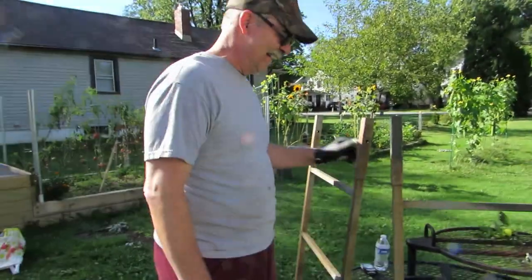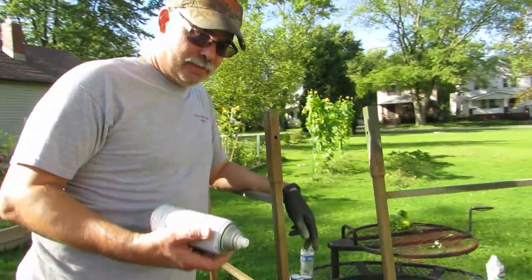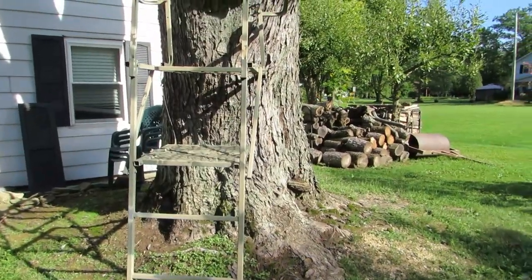Rob is over here painting his tree stand — he took that down not too long ago out of the woods. It's windy out here and he's painting it, he's making a video on that so watch for that. He's spray painting and I'm at the end downwind where the wind blows the paint. I'm downwind — dork, he's funny.